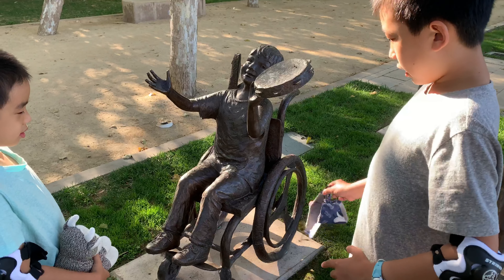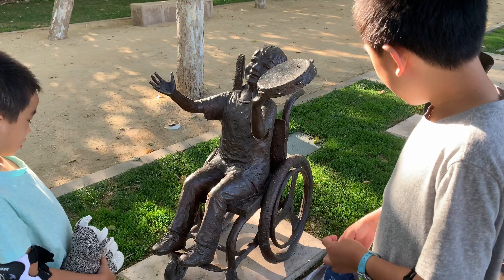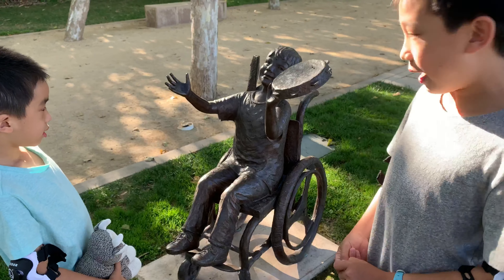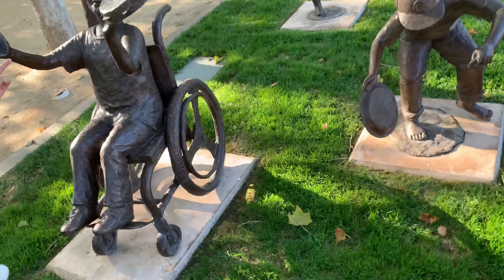Over here is a handicapped boy — he's in a wheelchair — and he's also part of the parade. He's banging a tambourine.